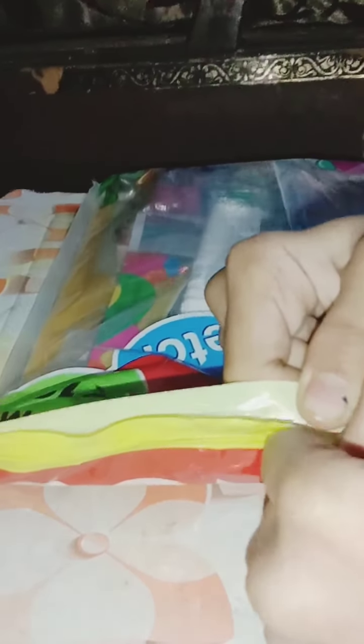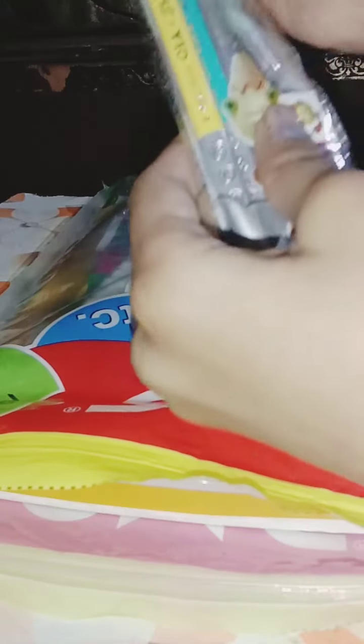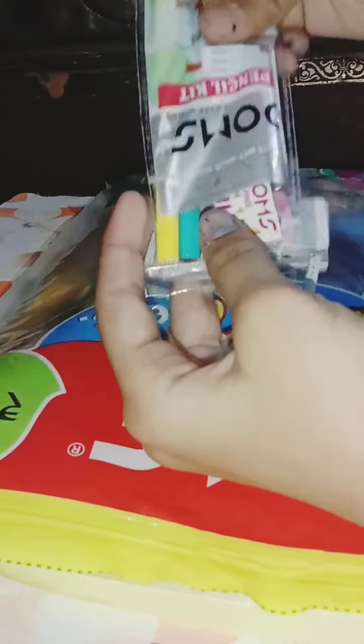Let's unbox it from here — oh, it's opening from here, sorry guys! So the first surprise is here. We have a pencil kit — it's just for 10 pieces, you can see guys. And we have got two pencils.